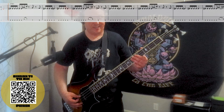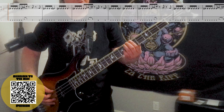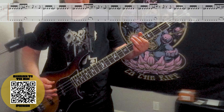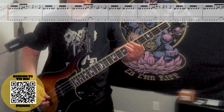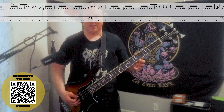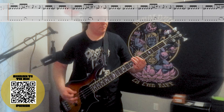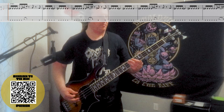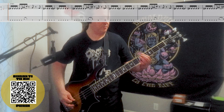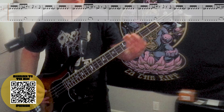The second time we play it, it's essentially the same except we're sliding up to the sixth fret on the third string and sixth fret on the low string. Here it is up to speed. It ends: four, slide down to one, and we go into riff number four.